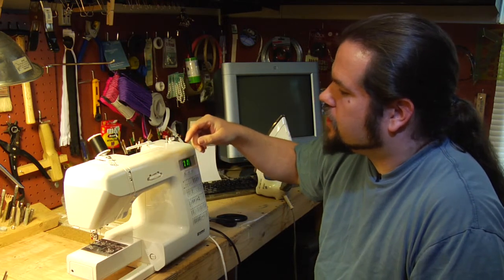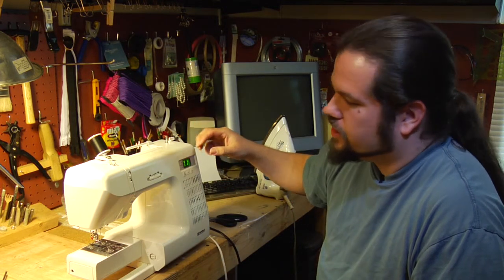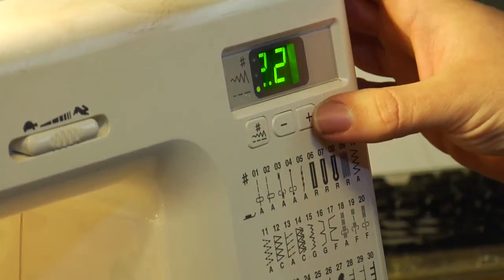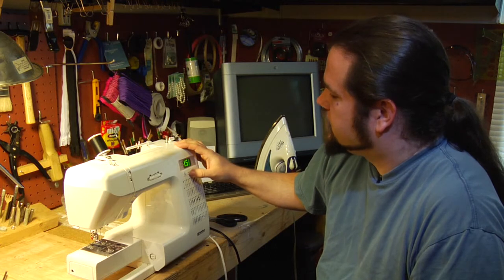The other parts of the sewing machine that are of interest are your adjustments for your stitch length, which on this machine is electronic, and your stitch width, which especially with zigzag sorts of stitches is very important to adjust.